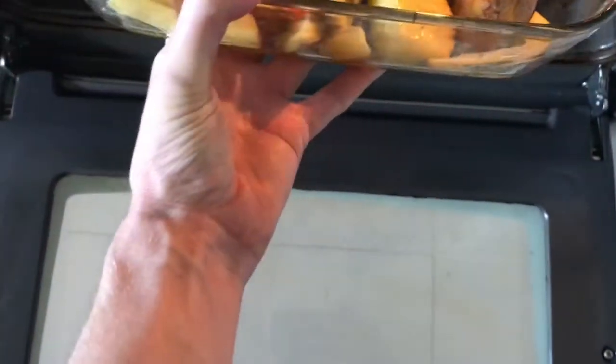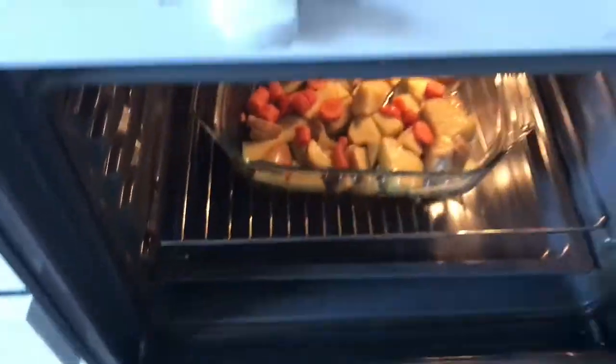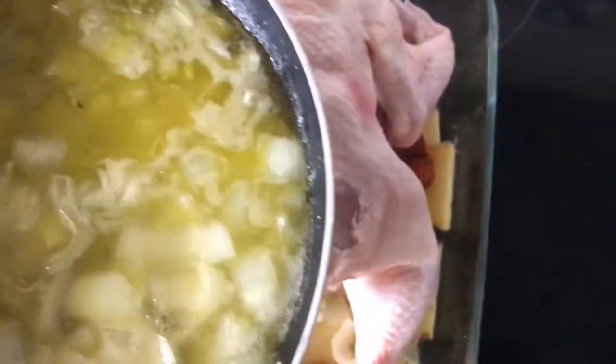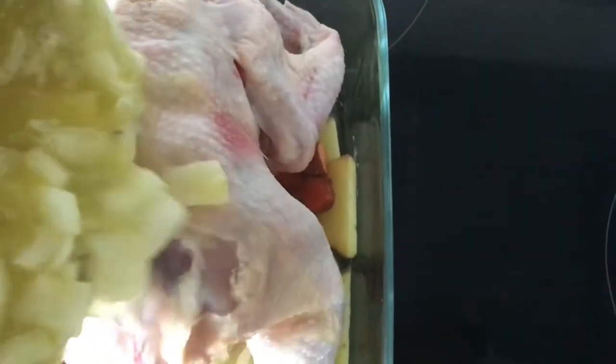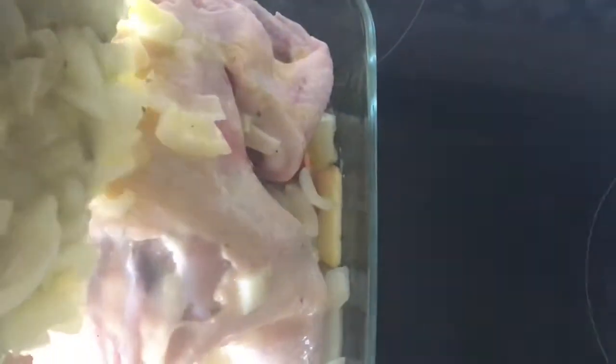Put the potatoes and carrots in the oven while you make the sauce. After 10 minutes, take everything out, put the chicken over the potatoes and carrots, and put the sauce over the chicken.